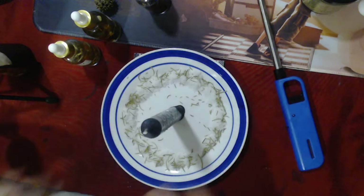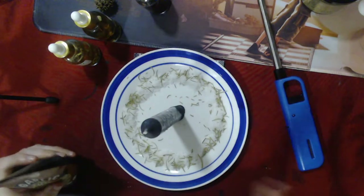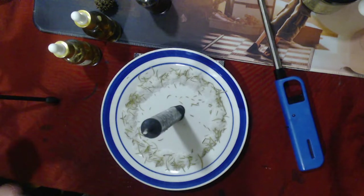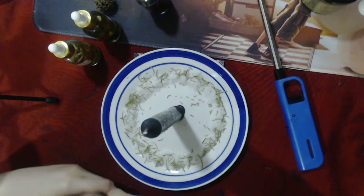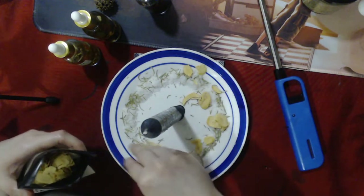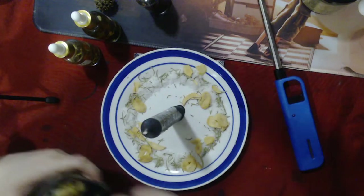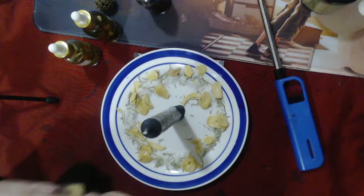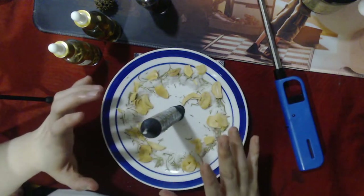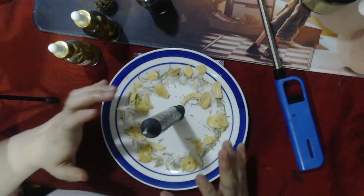Speaking of fiery protection, we also want to add garlic. Garlic blocks out negativity, evil spirits, and negative energy. It's a really good protection ingredient. Spread it all over your plate and pray for it to repel any form of evil and darkness.